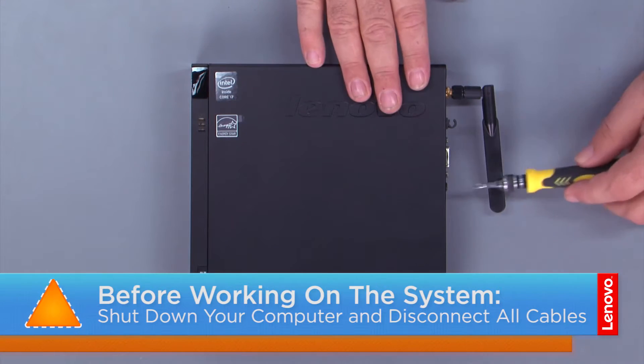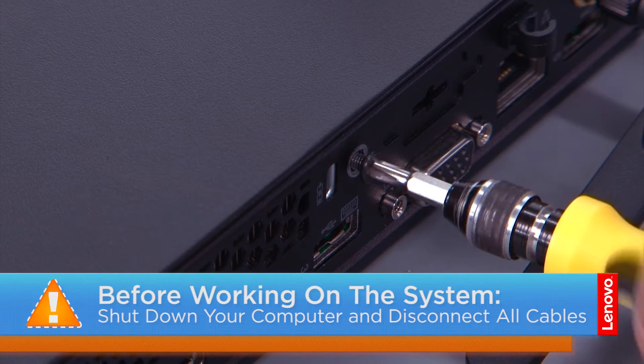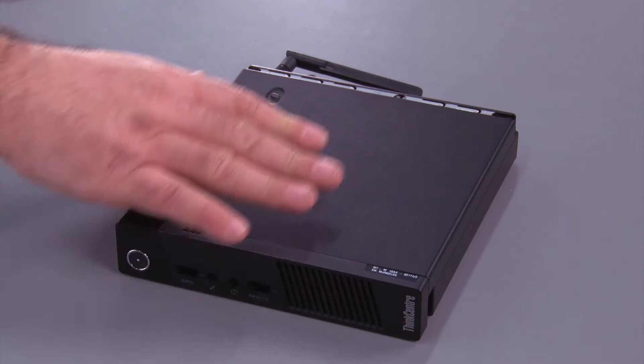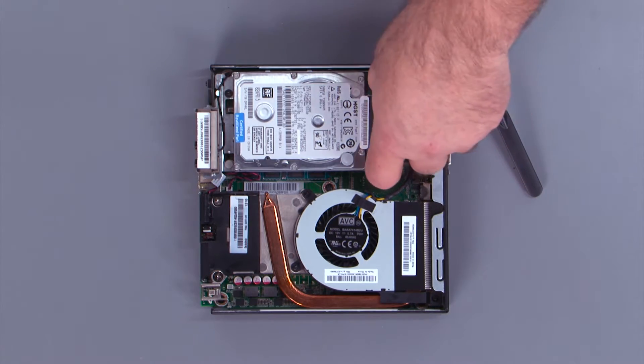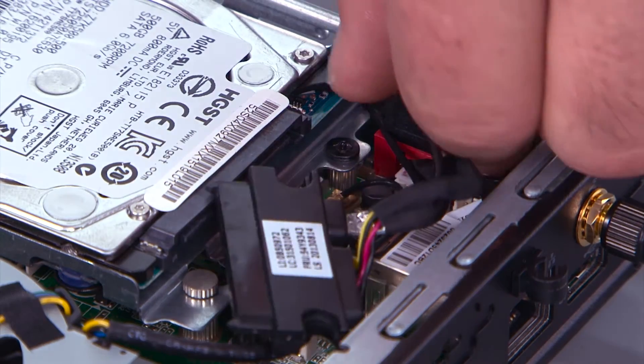Remove the screw in the back of the system. Slide the cover forward and remove it. Disconnect the hard drive cable from the hard drive. Disconnect the cable from the system board.